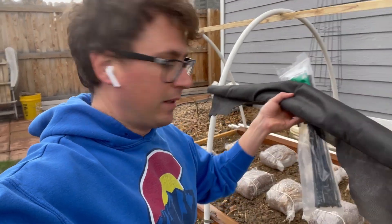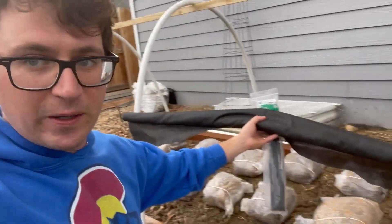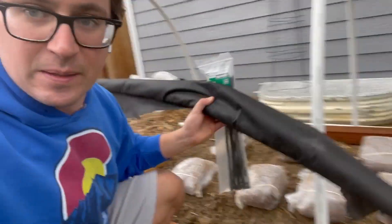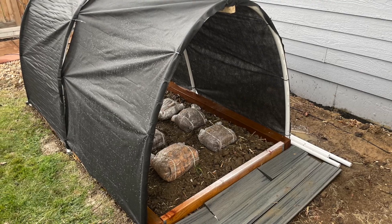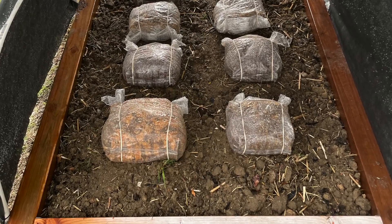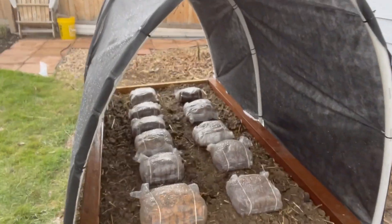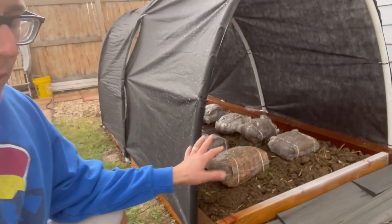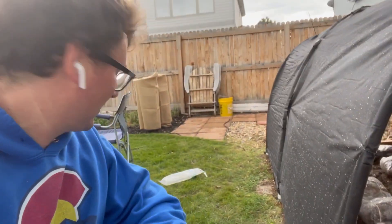I've got some generic shade cloth here and some zip ties to attach it — look at how perfectly that worked out, some things just work. Here is the final product — I just watered these in. It's got some nice shade and a little bit of water resistance. I'm not too concerned about water protection; I'm just going to hook up the drip line. It's pretty shady so it'll help on sunny days.